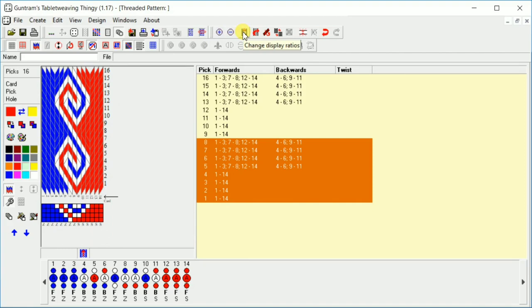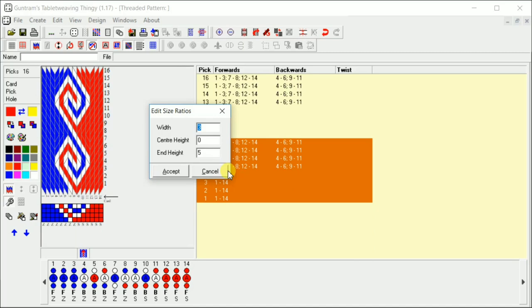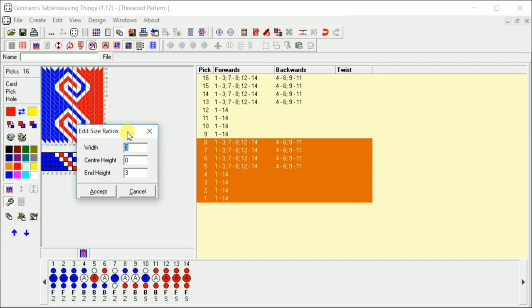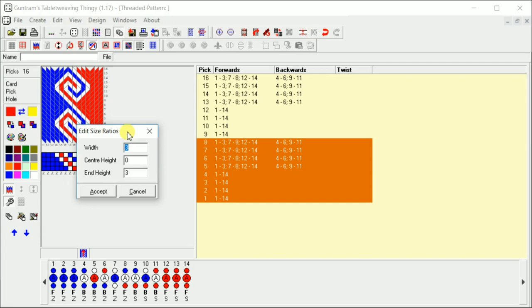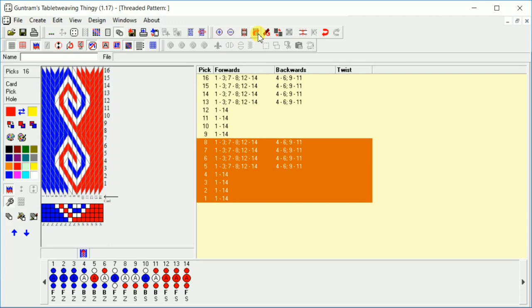We've got zoom in and zoom out. We have change display ratios — I leave these at default because it gives me a fairly accurate representation. But you can change these if you are a really tight beater and can get your picks to be almost square, you can change your height accordingly. Or if you're a really loose weaver, you can change the heights — though that gives a really elongated pattern. I generally leave it at the defaults because that's a fairly accurate representation.